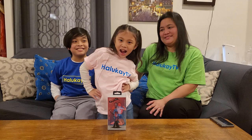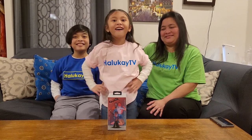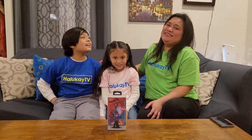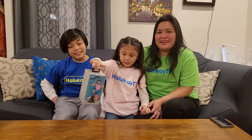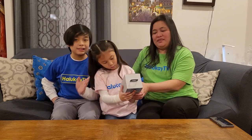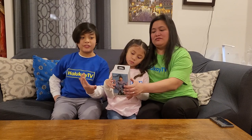Hey guys! Hi channel. My name is Sarah. I'm Josh and Sarah. And now we are back again for another unboxing. This time we're going to be unboxing this Chase 360 degree camera that follows your face everywhere.